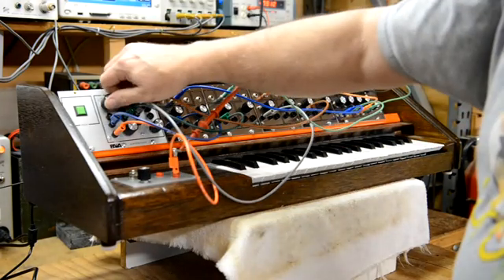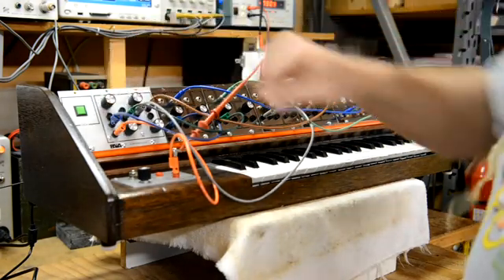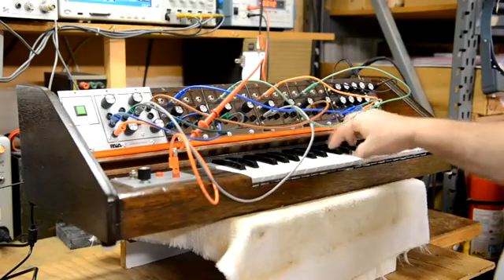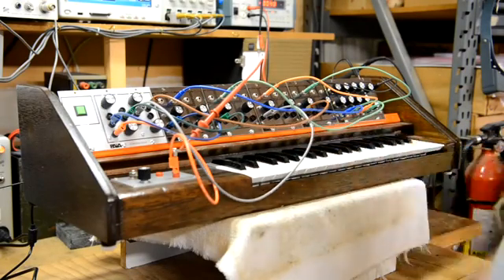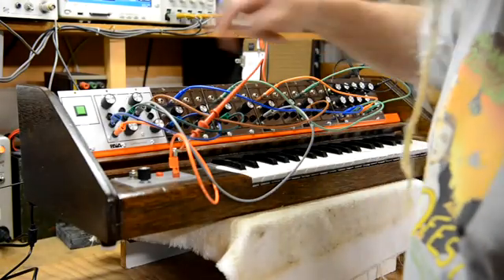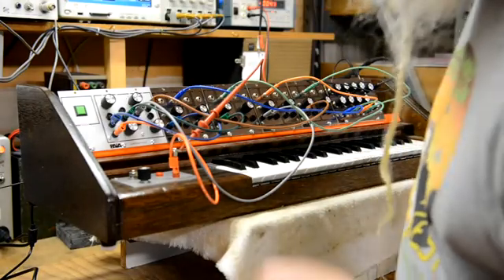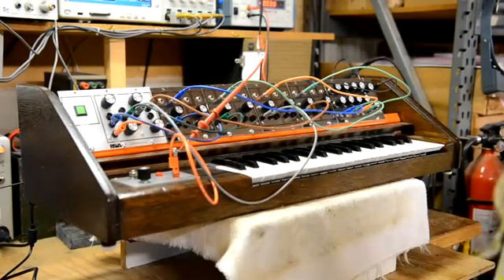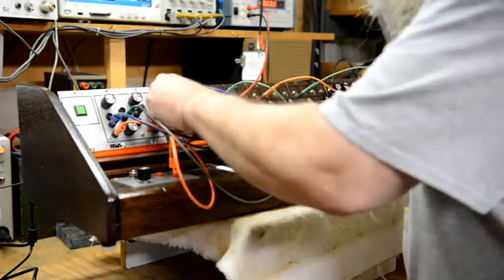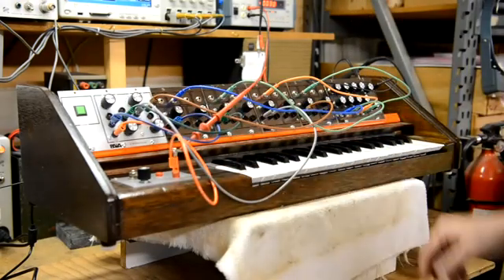I'll take the first oscillator and set it an octave lower. I'll take the second oscillator and leave that on zero. The third oscillator is now on a third and the fourth is now on a fifth.